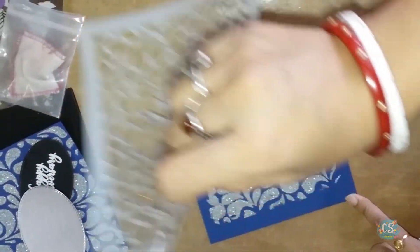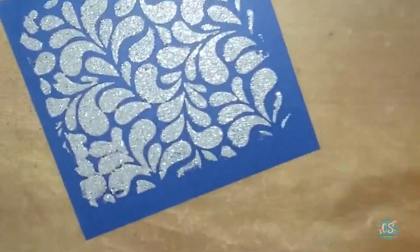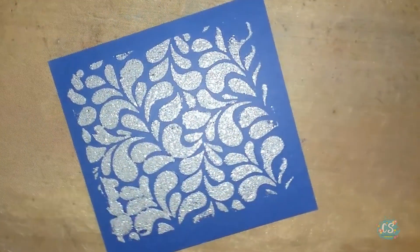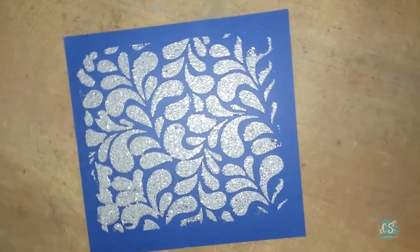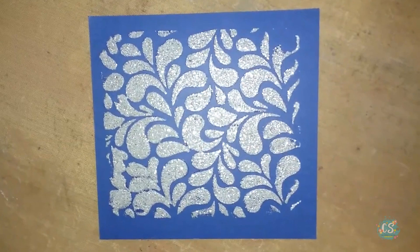Now I am going to slowly remove the stencil. Look how beautiful the background is. Now I am going to leave this to dry. It takes around half an hour to 40 minutes for this to get dried. Please make sure you wash your stencil after use.